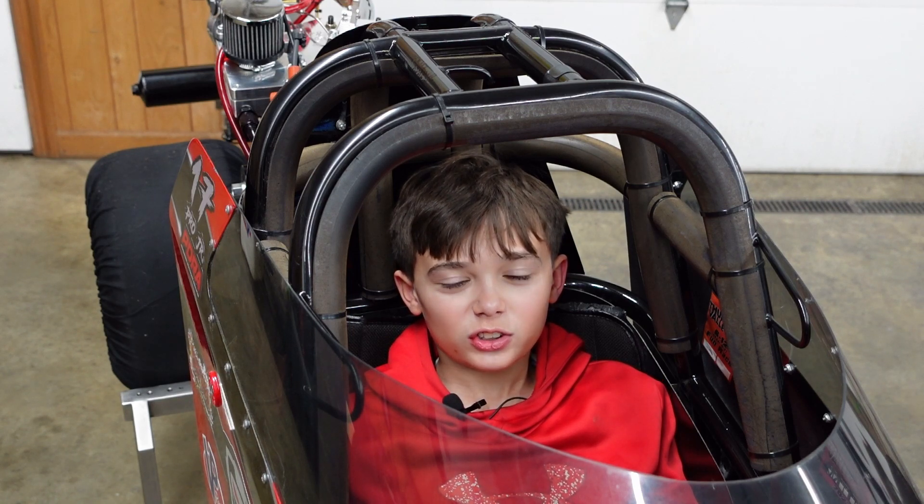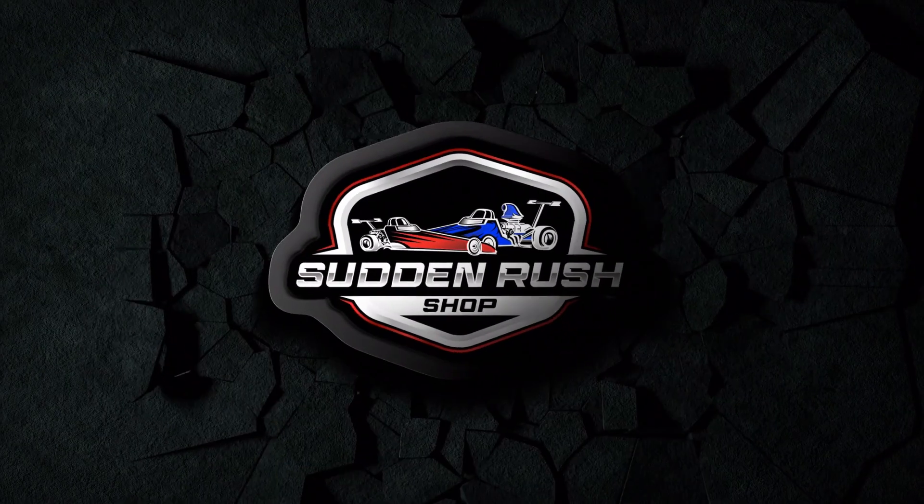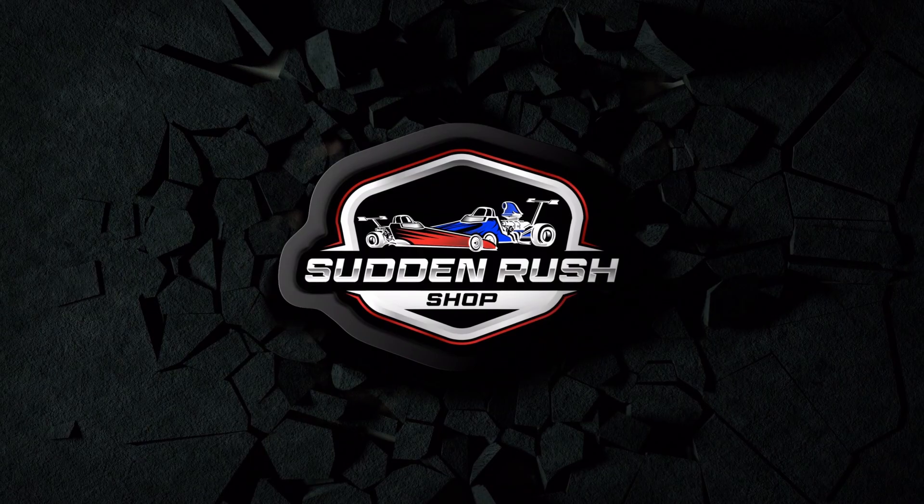Today on Sumner's Shop we're installing the Junior Dragster Dash and we're going to walk you through the installation process. We've been developing this Datamax Junior Dragster system for a couple of years now with Rowan's Junior Dragster, and we are finally at a point where we are ready to sell it. And this thing is awesome.